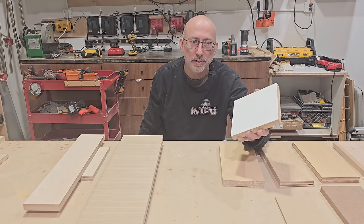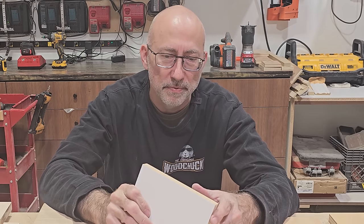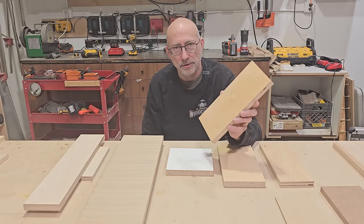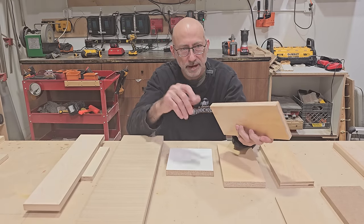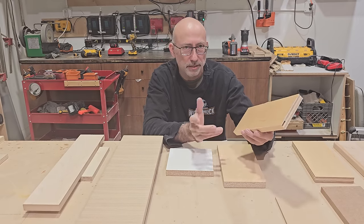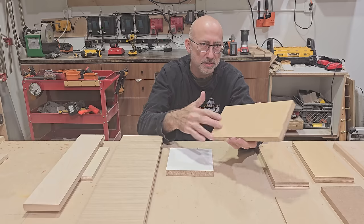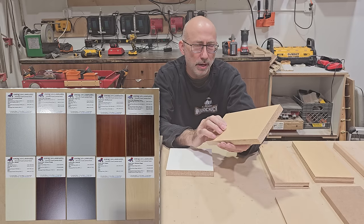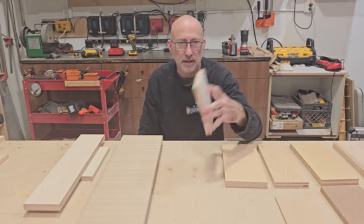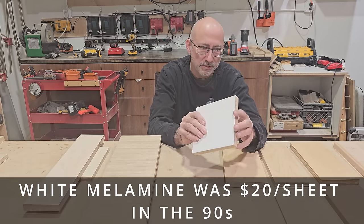I've done whole kitchens with melamine, using plywood only for the sink cabinet due to moisture concerns. Melamine is significantly cheaper. Classic core with MDF is over $100 a sheet — close to $120 with tax. Veneer core approaches $90 to $100. Maple melamine is about $45 to $50 a sheet, so it's definitely half the cost when building boxes. White melamine is even a bit less, around $40 to $45 a sheet.